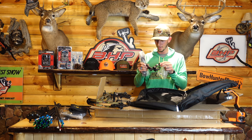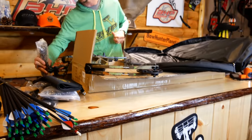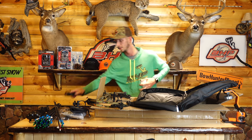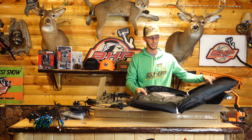We've got the sight, and the batteries are already in it and it works. And then we've got a stabilizer. And my favorite — grip tape.